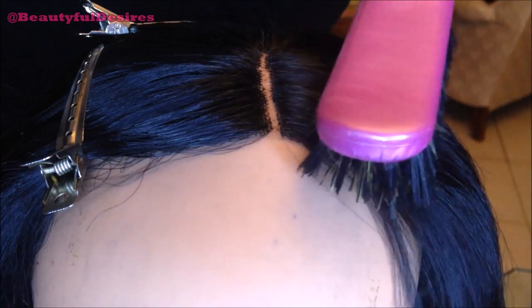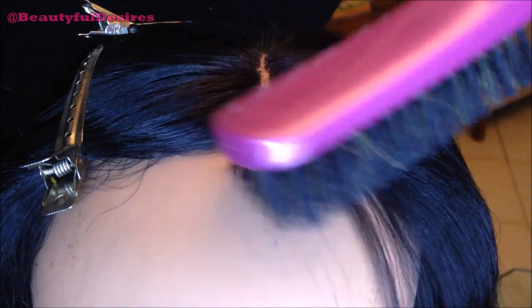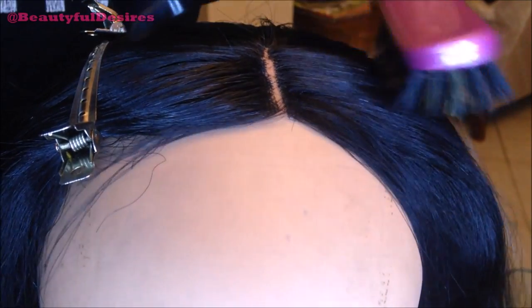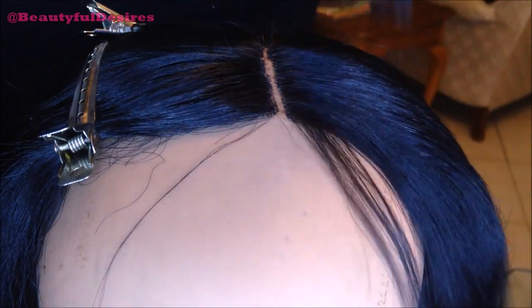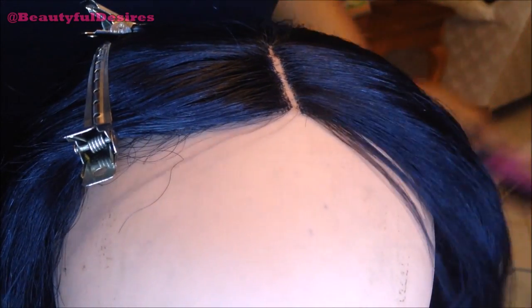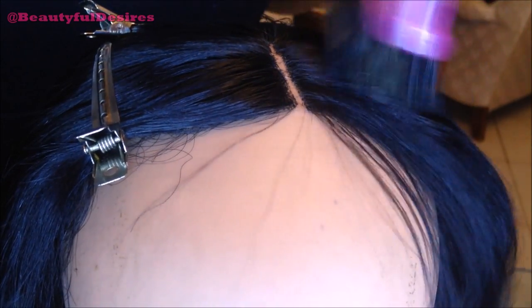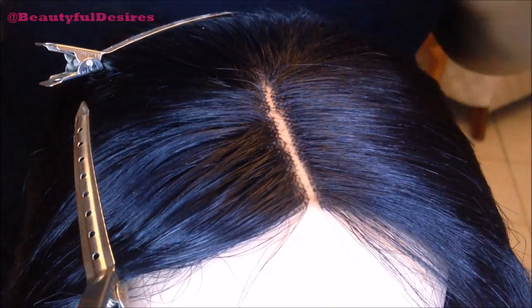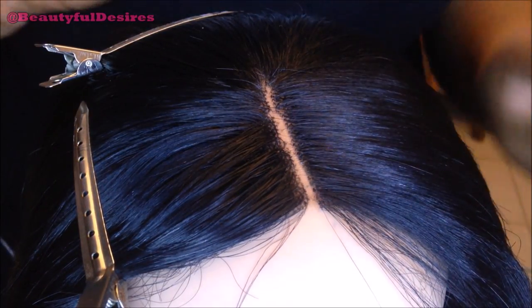The blow dryer I'm using today is from Revlon — I just bought it, it's amazing — and it's on hi-hot when I use it on my lace closures. Make sure to have your blow dryer on top of your lace closure and use your soft brush, brushing down. Keep doing this until it is as flat as you want it. Here is the side by side — you can see a big difference. The side we worked on is so much flatter than the side we didn't get to touch yet.